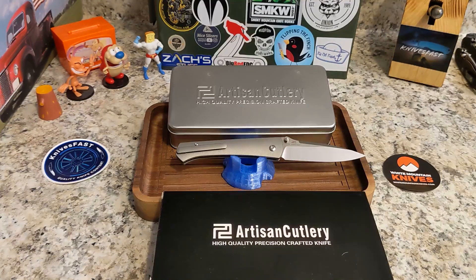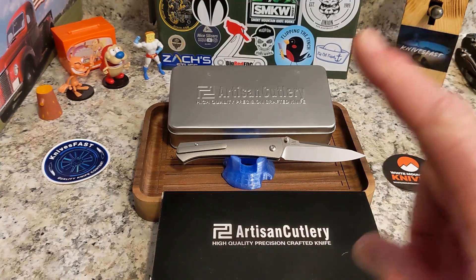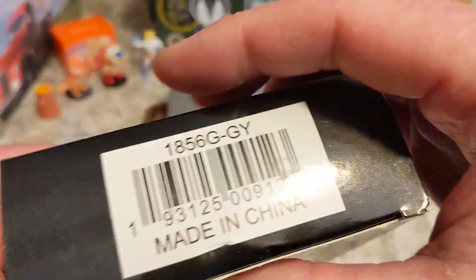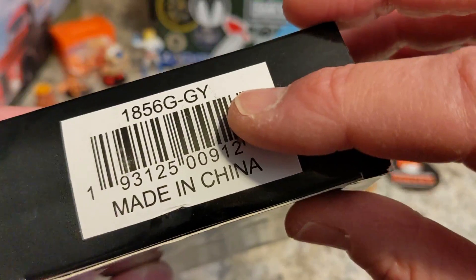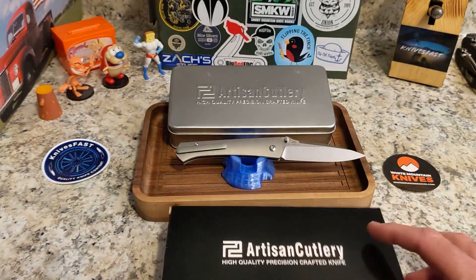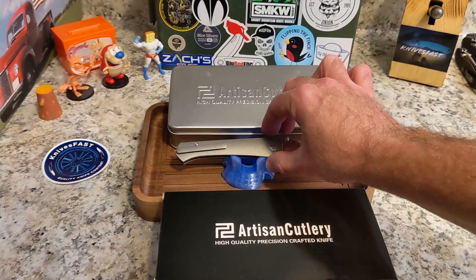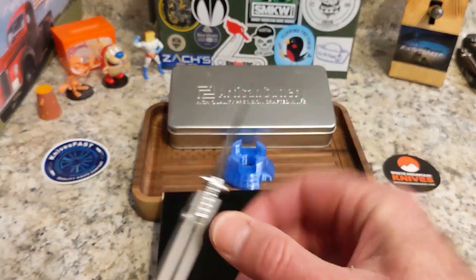This is the Artisan Cutlery Andromeda, which is an awesome Ray Laconico design. All you're going to get from Artisan is usually the model number on the box.